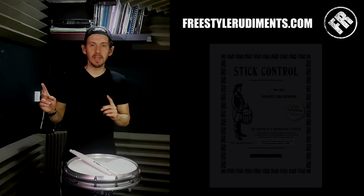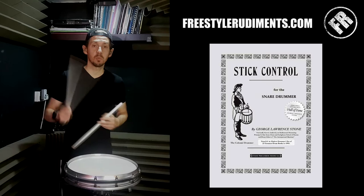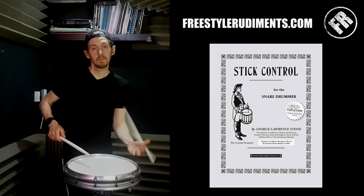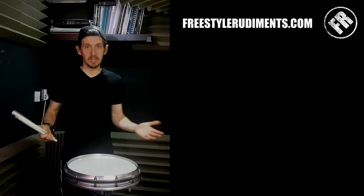Hey, what's happening? So the George Lawrence Stone Stick Control book — this is the book here. You can see just by the cover it's quite an old book, but the information in it is still very usable. Once you first start to play snare drum and start to master what you do with one hand and then the other, you need to be able to play both of them. This book gives you lots and lots of patterns — almost random-looking patterns — to get control over your sticks.